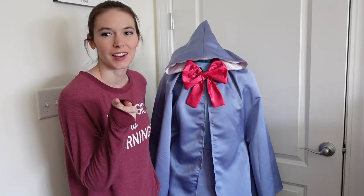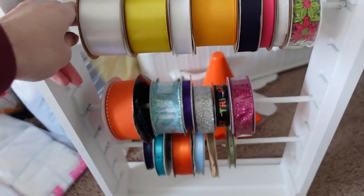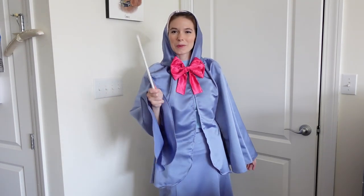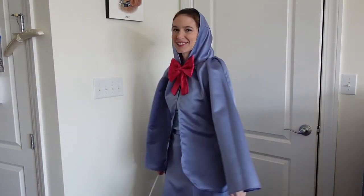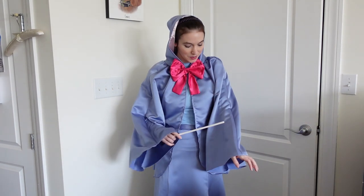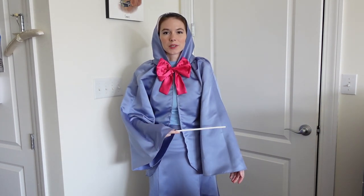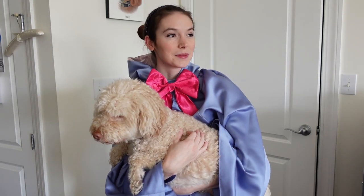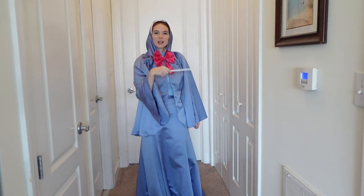Oh wait, I need a magic wand first. Hold on. I love it! I'm going to have my wand. The fit is pretty darn good considering what I started with, so I'm pretty happy with this costume. I hope the color comes through because this is exactly the color combination that I was looking for. The skirt fits perfectly. The bow is absolutely fantastic. The hood leaves a little bit to be desired — it's what I had. So I'm going to go have some fun, make some magic. Bibbidi-bubbidi-boo.